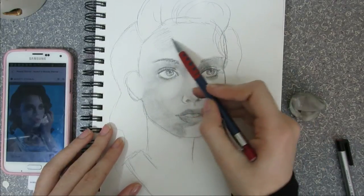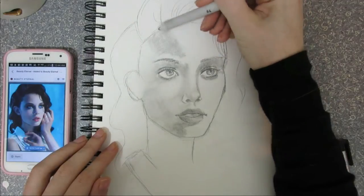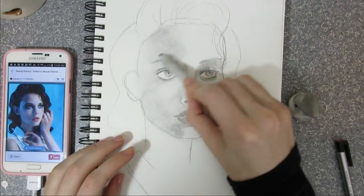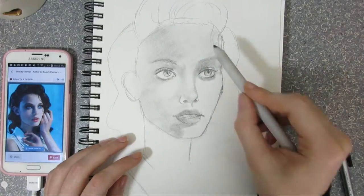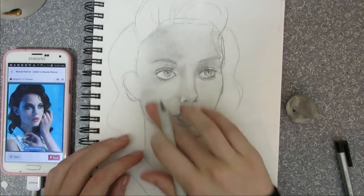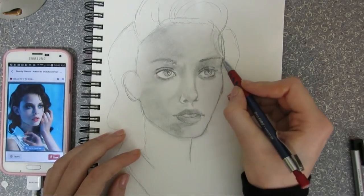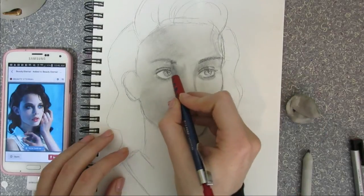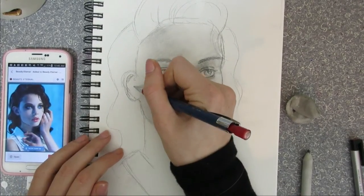A lot of beginners have a very similar style, especially in the anime community, and that's not a bad thing. But I think it's mostly because they don't have a grasp on realistic proportions. Even the best anime artists definitely know realistic proportions, and so they can create beautiful exaggerated proportions.